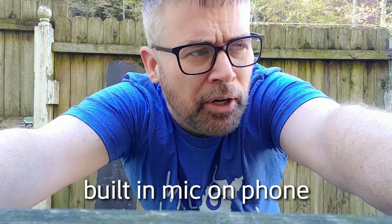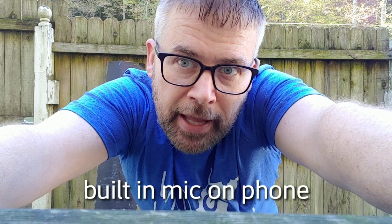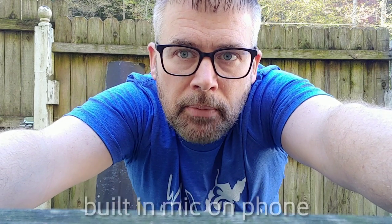So this is the audio straight from the microphones on the phone. I want to be honest — I think the LG G7 has very good microphones for this purpose.